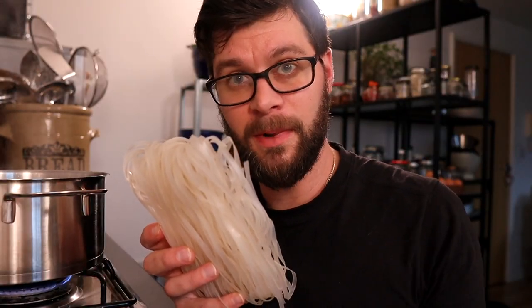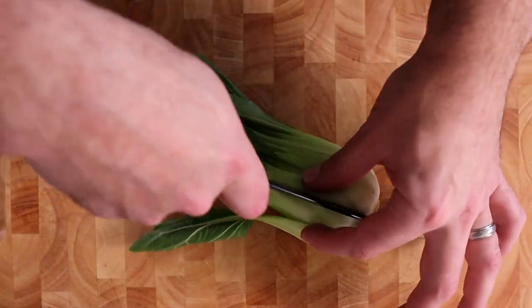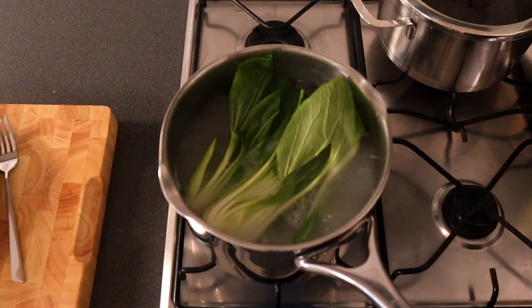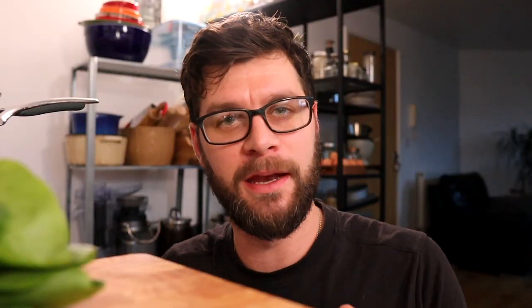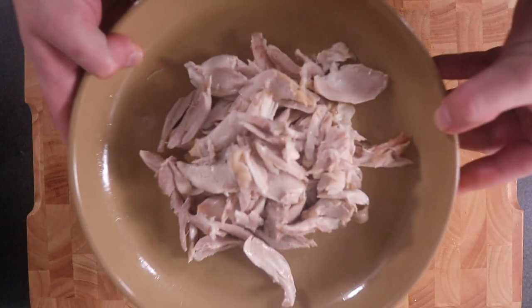For these noodles it's going to be roughly around five minutes, and then for the final minute I'll add in my pak choi just to blanch it. All I'm going to do with that is simply cut it in half and place it in the water one minute before the noodles are done. For the chicken, all we're going to do is remove the skin and then simply pick it down using our hands or a couple of forks, whatever you feel more comfortable with.